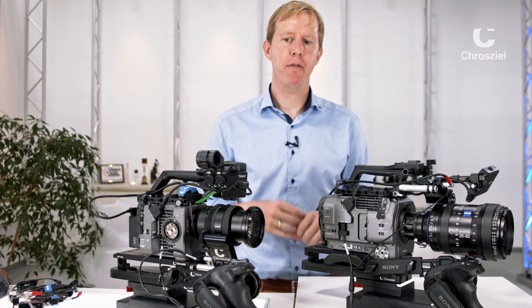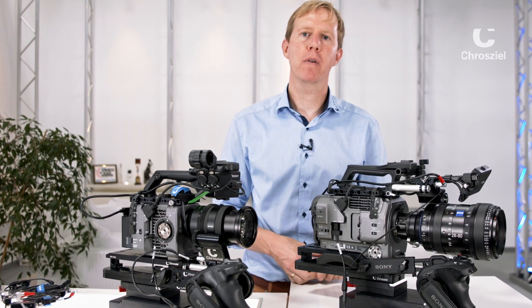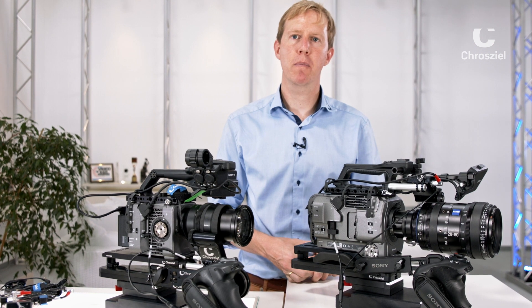For any questions about the setup, please visit our website crozeal.com or drop us an email at info@crozeal.com. Thank you.